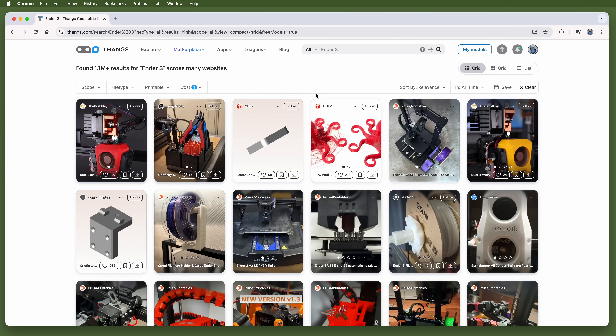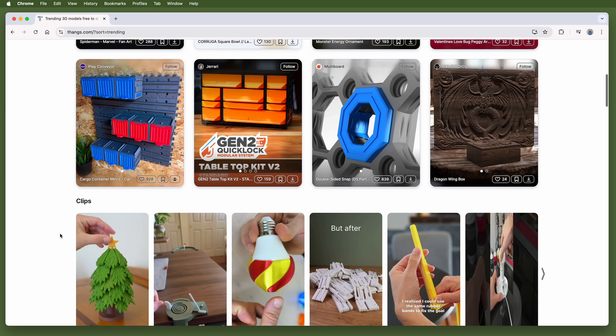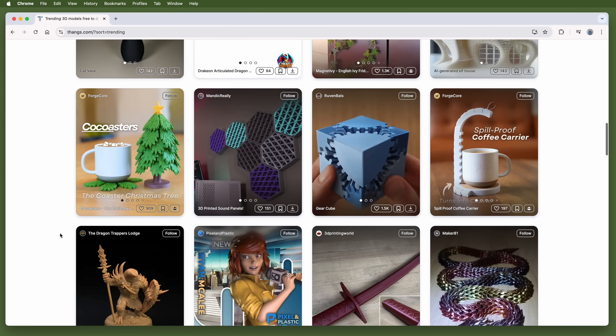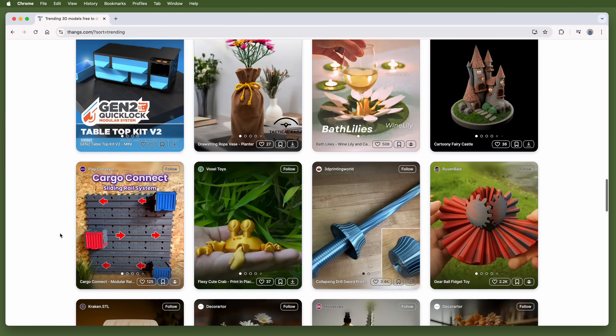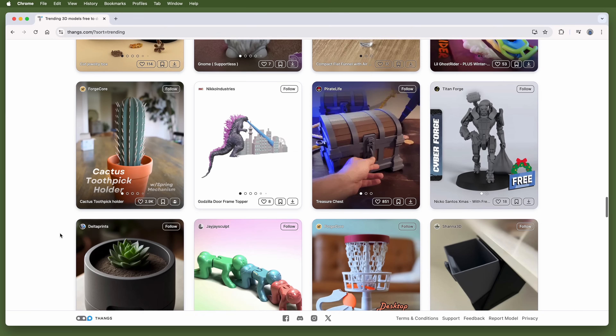Speaking of downloading, unlike the other sites we looked at, you will need a free account to be able to get files from Thangs. Like some of the other sites, Thangs lets you scroll to infinity if you just want to see what's there and see if something calls out to you, begging to be printed. Go and see the cool Thangs that await you at Thangs.com.